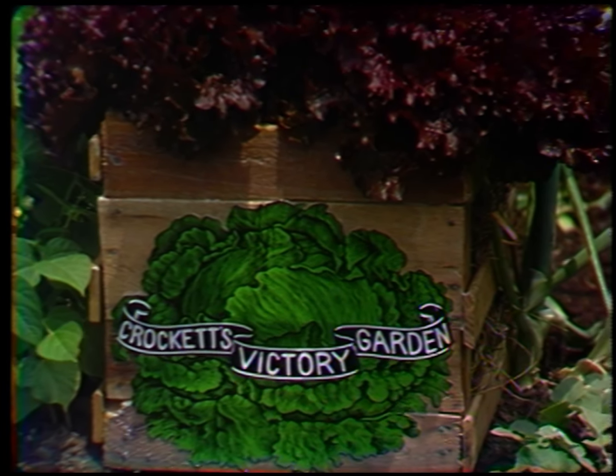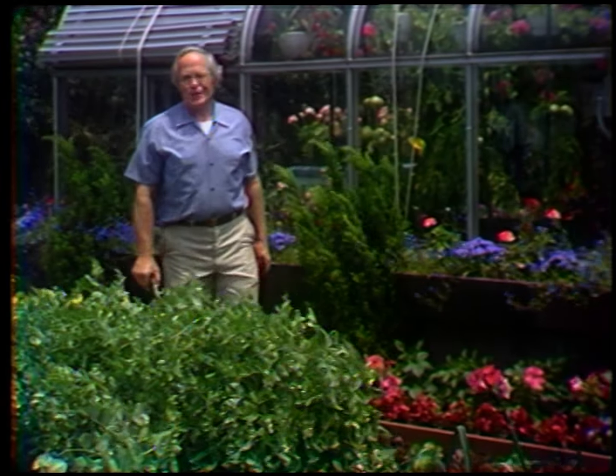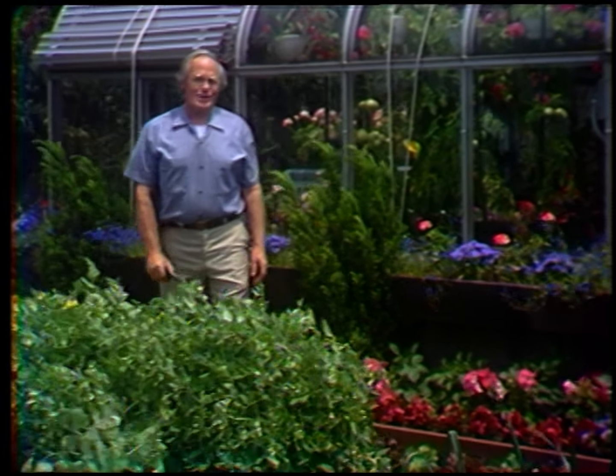From Boston, Crockett's Victory Garden. Welcome to Crockett's Victory Garden. I'm Jim Crockett.